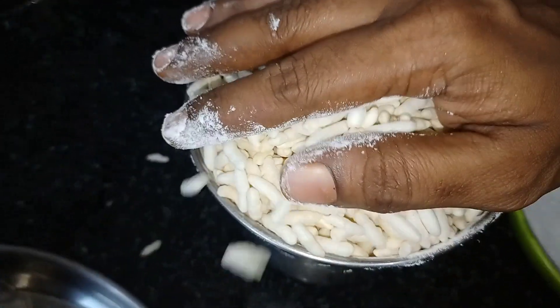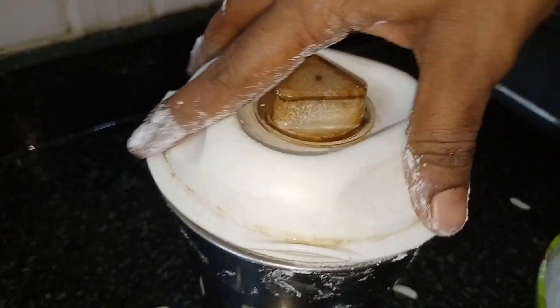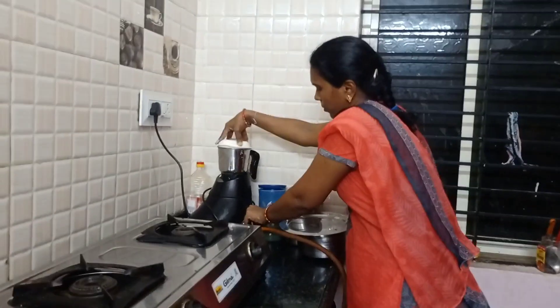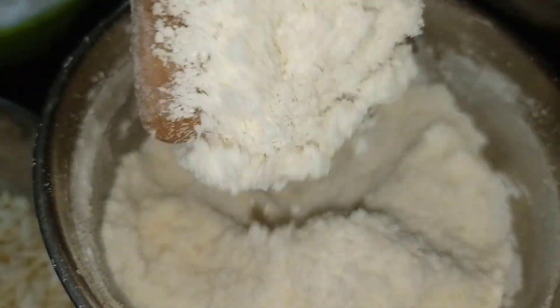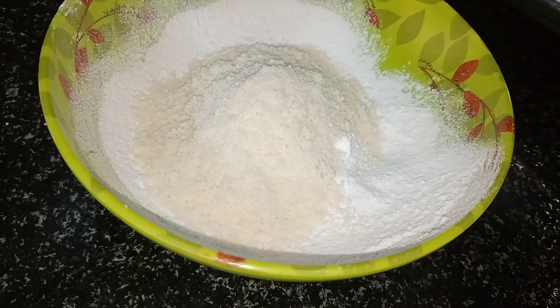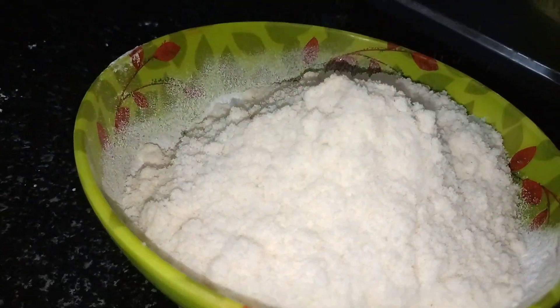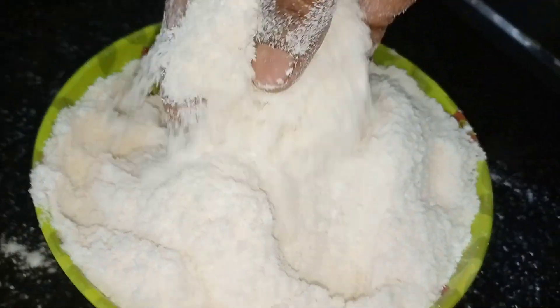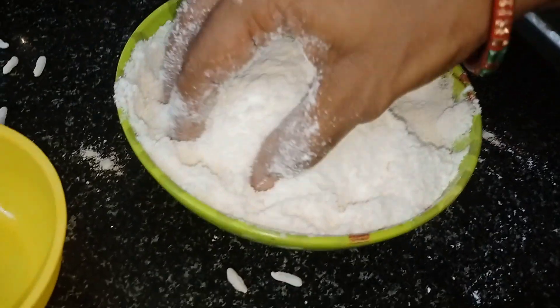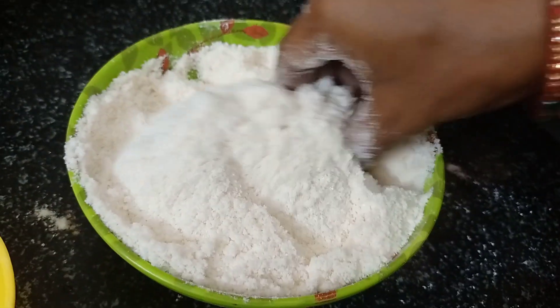Put the mixture on the inside for a very soft shape. Put the mixture on top off the side, put it in a little bit. Put it in a bowl, put the mixture on the inside and pour the mixture on top off the outside. I will make it a little more. After the dough, I will make it a little bit.